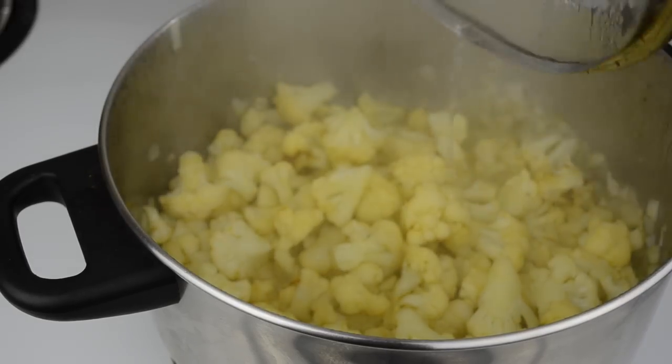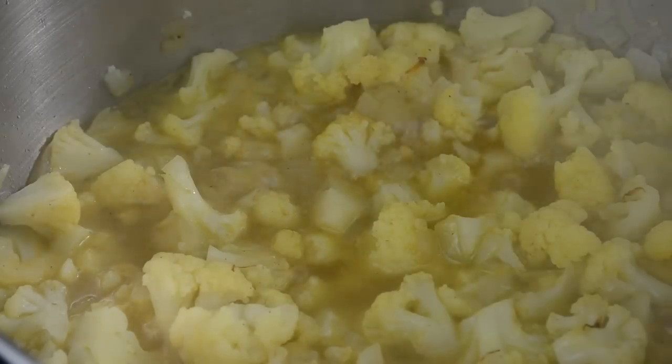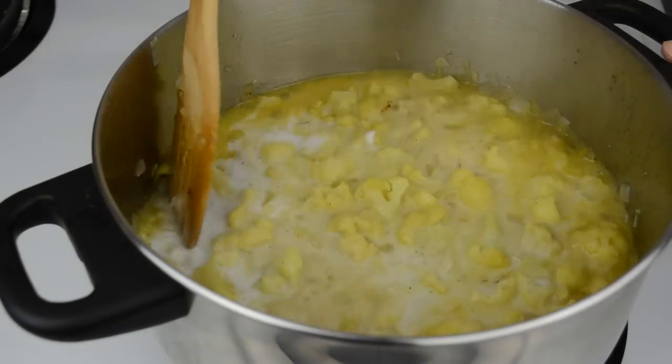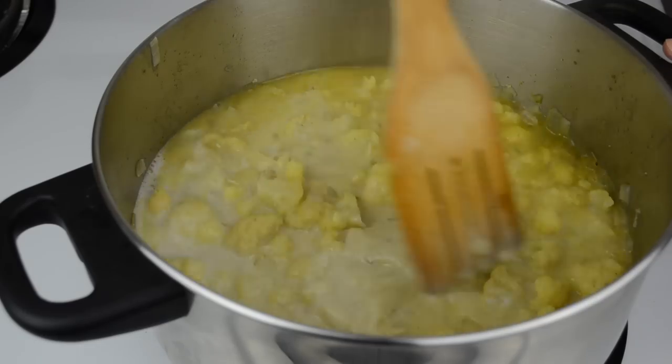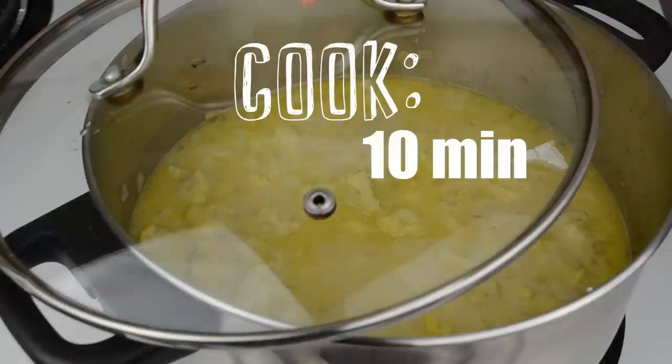While our cauliflower is cooking, we're going to take a small pot and heat up about 350 milliliters of vegetable stock. After 10 minutes, pour the vegetable stock in and bring to a simmer. Then add coconut milk. Make sure that the liquid covers all of the cauliflower — if it doesn't, simply add some water. Return the soup to a simmer and partially cover the pot.